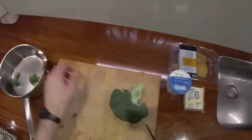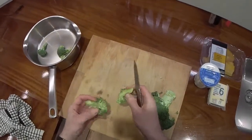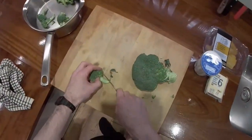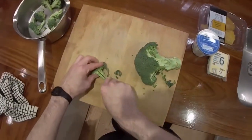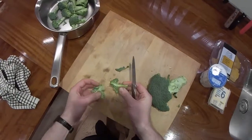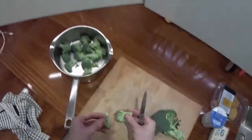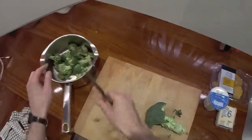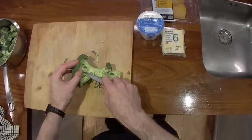I'm not so big on washing vegetables - a wee bit of dirt doesn't do you any harm. So you want to just break the broccoli down into smallish pieces and then basically boil it up. When it comes to cooking broccoli I'm quite particular about it in that I don't want to overcook it, because overcooked boiled broccoli is horrible. But if it's been cooked just right, it's really good.